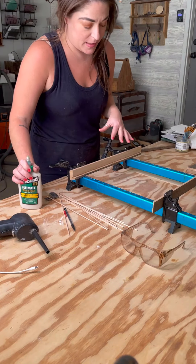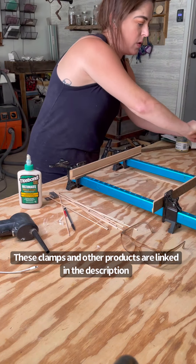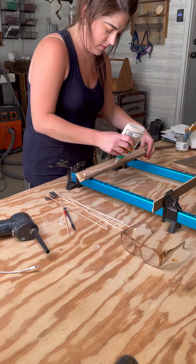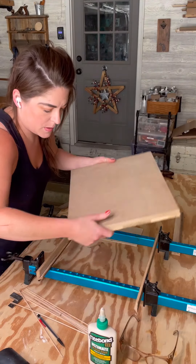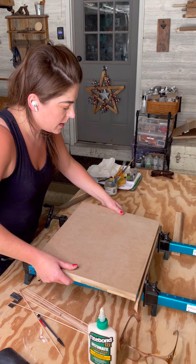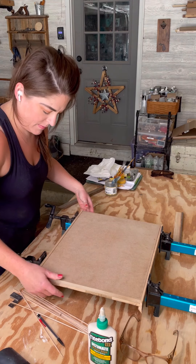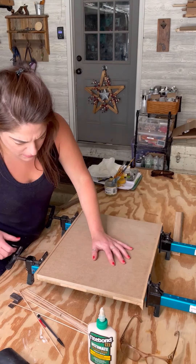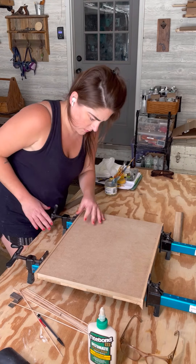So I am gluing this sign to my rabbeted frames, and I'm actually going to glue this upside down in these clamps. I'm going to start with my wood glue. Now that I have my glue, I'm just going to drop this in. I'm going to need to be really careful not to get a ton of glue on my side. I did go ahead and speed it up because I want you guys to see that I am double-checking and readjusting multiple times here just to make sure that it's all lined up.